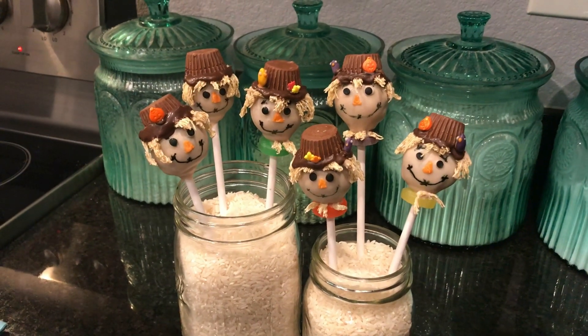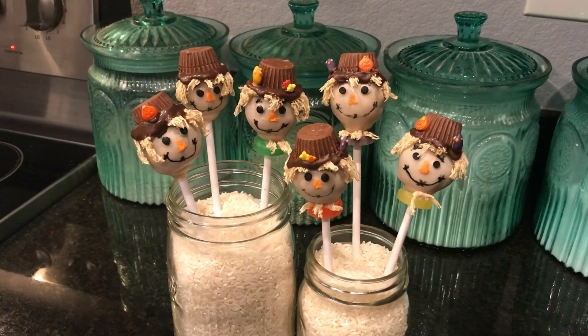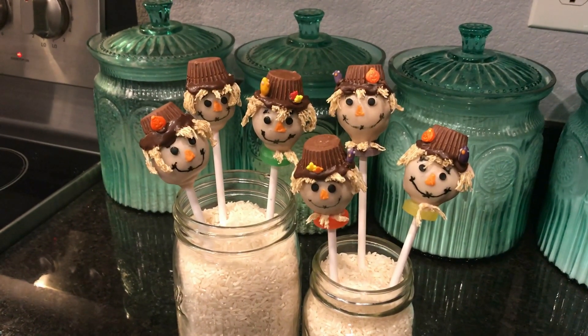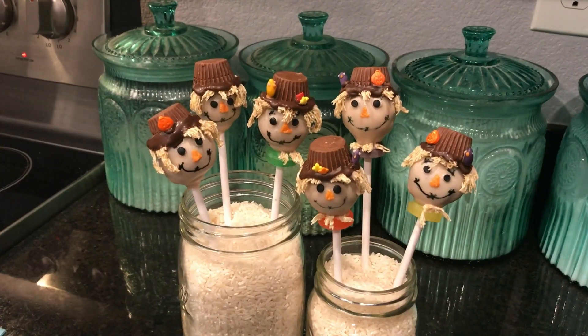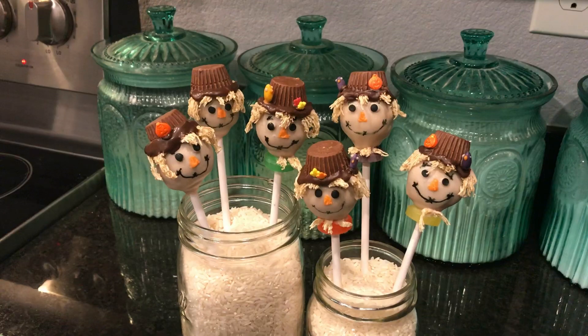Hey guys, welcome back to ReneeGTV. Today we're going to do Barbarella-inspired Scarecrow Cake Pops, perfect for fall and Halloween. So come on over and join me in the kitchen and let's see how to put these together.